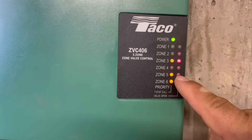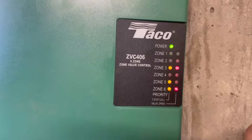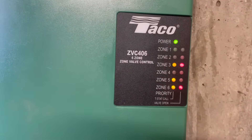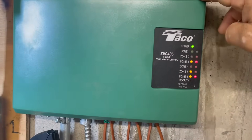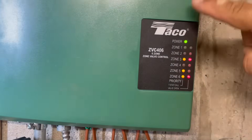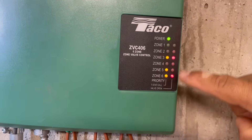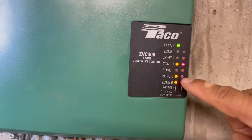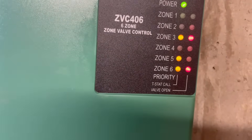Zone 5 is calling for heat, but the end switch is not activating the pump. So the valve is not opening. This is why I like this take control — if it's yellow it's calling for heat, and if it's red the valve is open. So on number 5, it's calling for heat but the valve is not open.